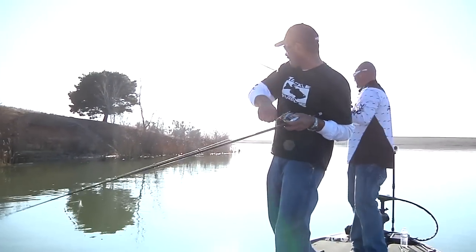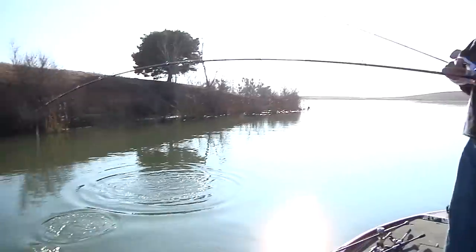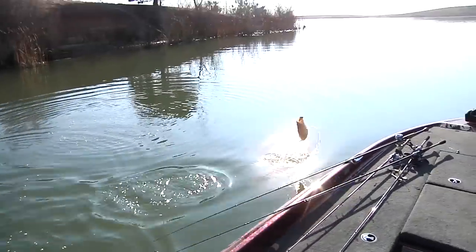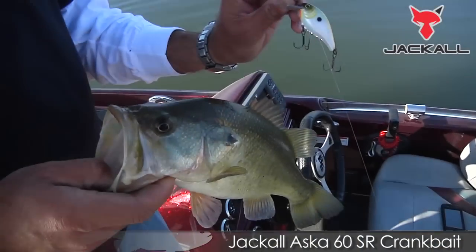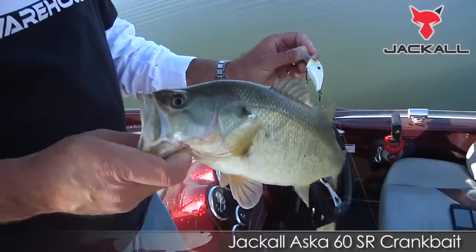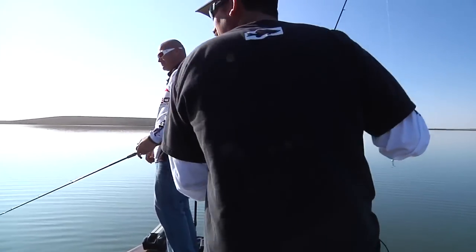There's one — he's on, it's a big one! That's the ASKA, the new square bill Jackal. My first one on that crankbait! Fish are in freezing water temps, like 51-50 degrees. We're having a few bites.